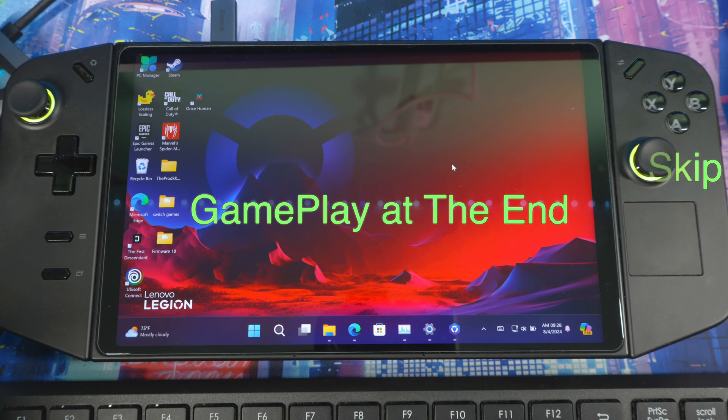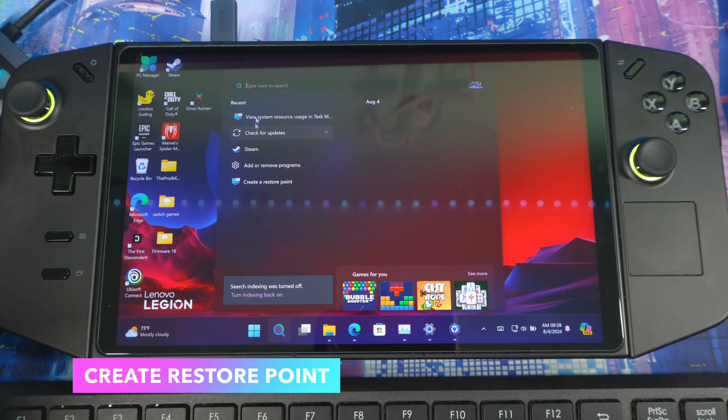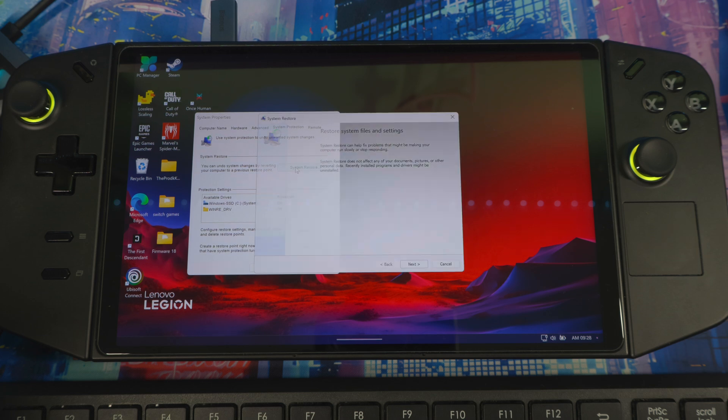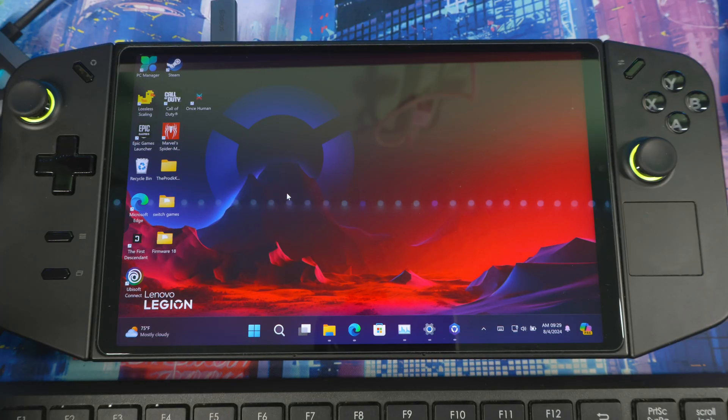First thing: go to Search and type 'restore point.' Hit search, open Create Restore Point, give it a name, and hit Create. I already created one — you can see August 4th is the one I just did manually. That restore point is there in case you want to go back to your original settings before the driver update.